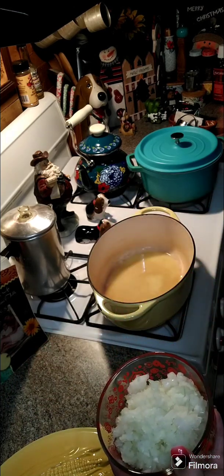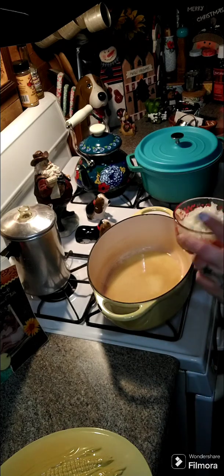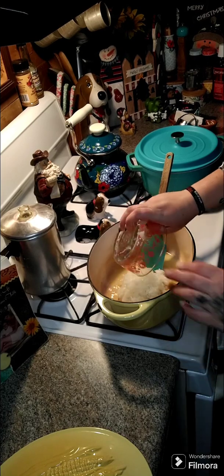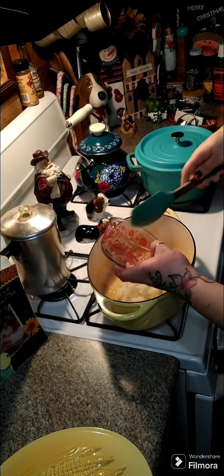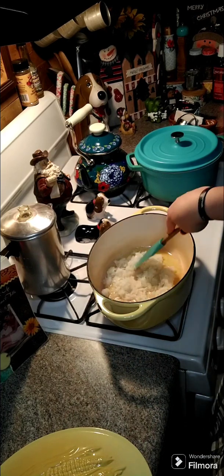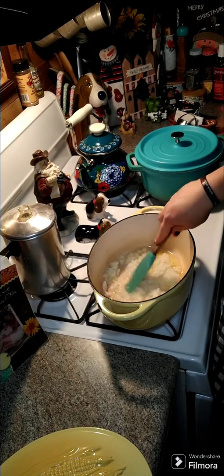Let's go ahead and turn our heat on. Once our oil heats up a little bit, we'll go ahead and add the onions in. We're going to start softening all these onions up before we add in our chicken.